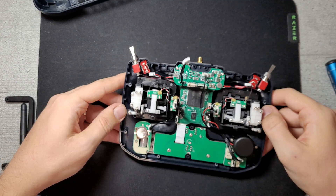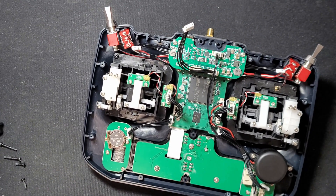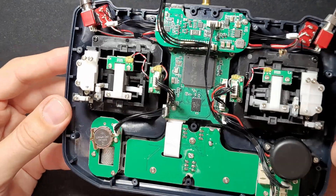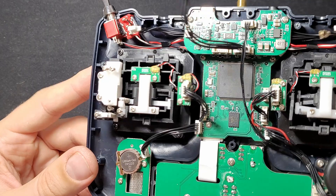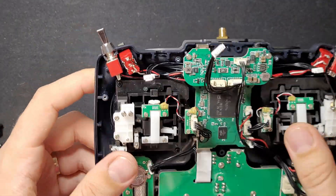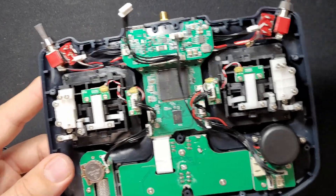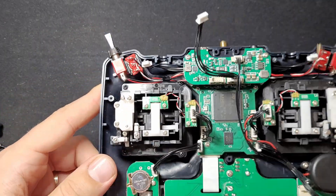It looks quite good and is quite well made. I did find a couple of solder points that needed cleaning — they looked a bit loose — but other than that everything worked, which is a very good sign. Nice small scroll wheel as well.